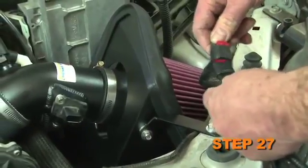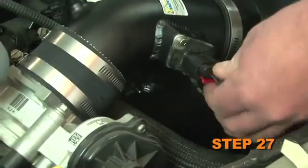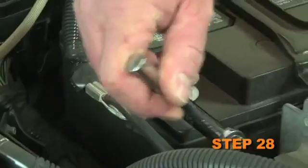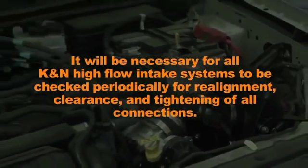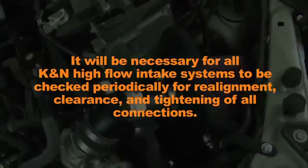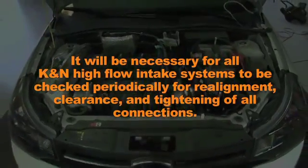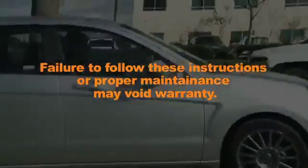Attach the mass air extension harness onto the factory harness and connect the other end to the mass air sensor electrical connector. Reconnect the vehicle's negative battery cable. It will be necessary for all K&N high airflow intake systems to be checked periodically for realignment, clearance, and tightening of all connections. Failure to follow the above instructions or proper maintenance may void warranty.